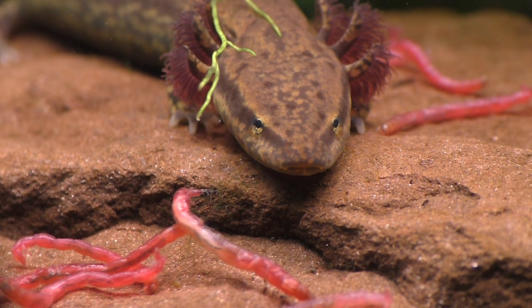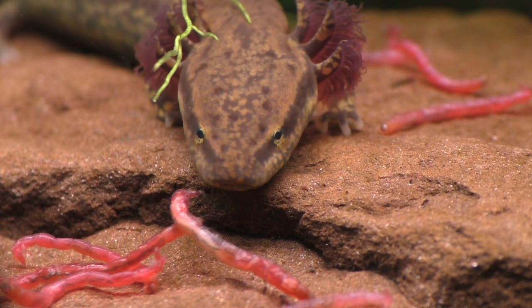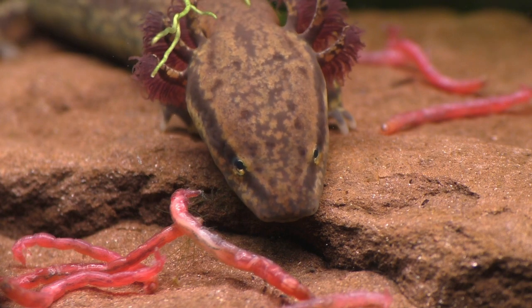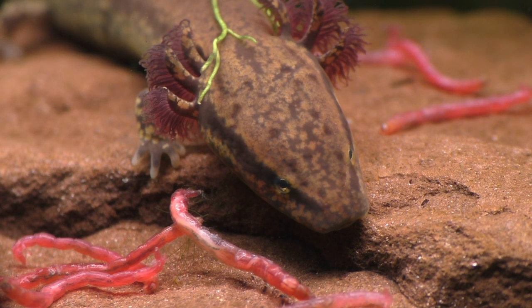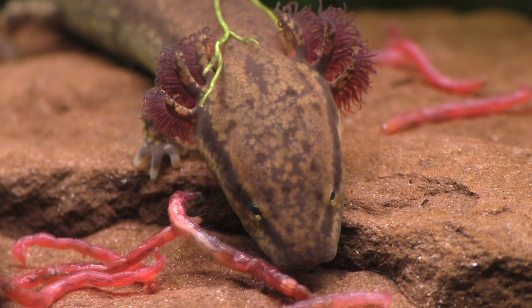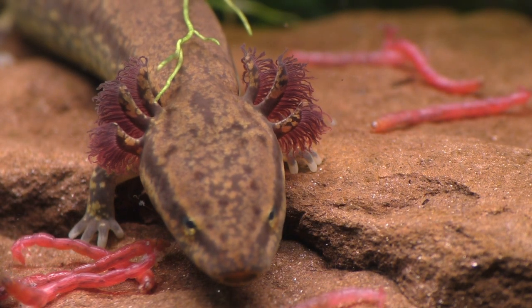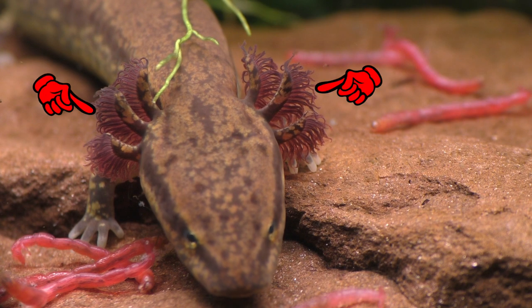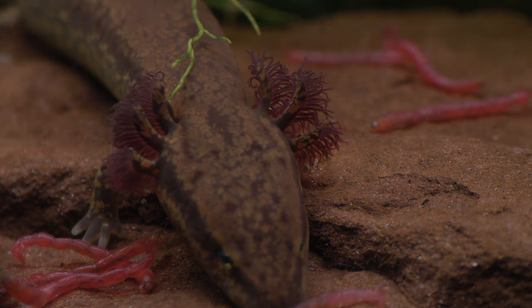Both the axolotl and the mud puppy prefer cool water, and they do best when kept at temperatures below 70 degrees. In my opinion, this need for cool water is one of the more challenging aspects of keeping them in captivity. Mud puppies that live in water that is warm or stagnant will have larger external gills to compensate for the lack of dissolved oxygen in the water.